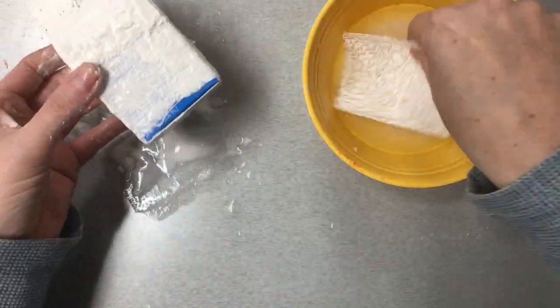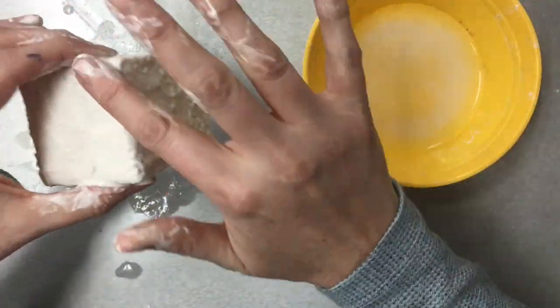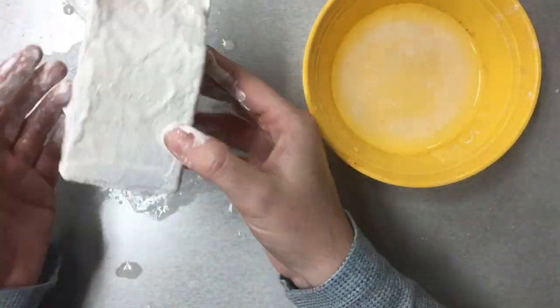Put this to the side to dry on our drying rack in the back of the room with your teacher's name on it. And then when it's done drying we'll be ready to paint.